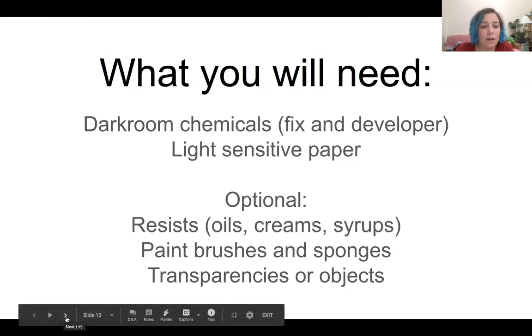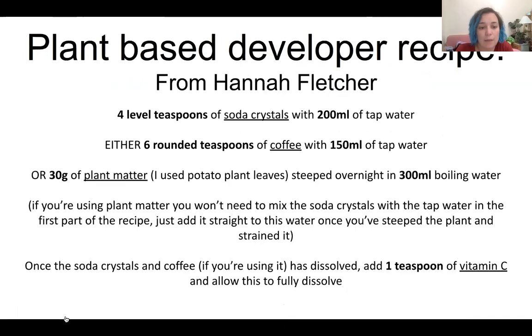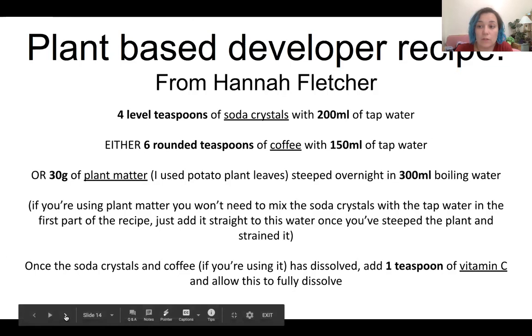Here's the plant recipe. If you're using plant matter you won't need to mix soda crystals with the tap water in the first part of the recipe - just add it straight to the water once you've steeped the plant and strained it. You can pour the chemistry down the drain if you dilute it - keep the tap running when you pour it down the sink. Use fix as normal with this. You can actually develop films with this too, not just chemograms. I highly recommend being shown how to make it by Hannah Fletcher - on her website she has more information on how to book a workshop, and she's very knowledgeable about different plants you can use and how to adapt the recipe.